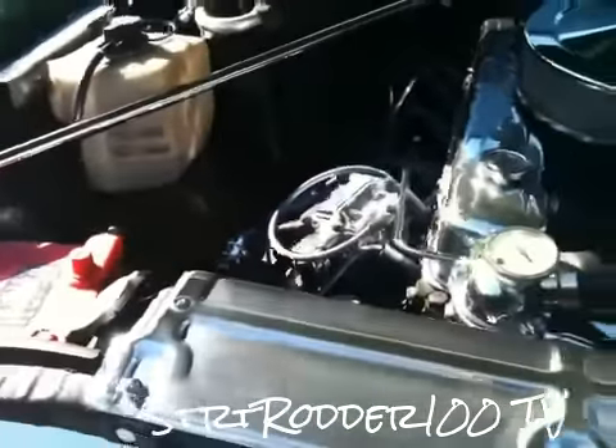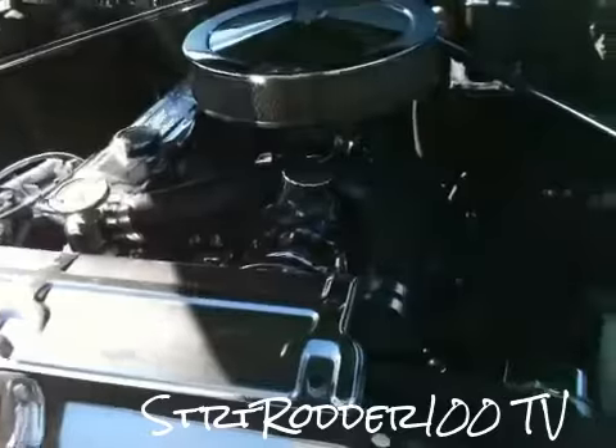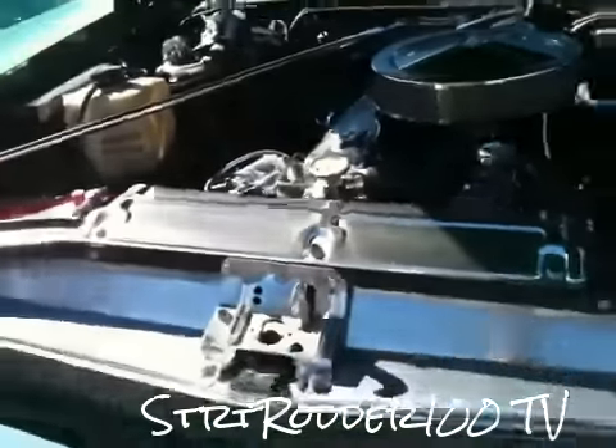Do you have to do any modification to put the HEI in here, or did it have an HEI on it originally? No, I took it out. I had to buy an HEI for it. And it just slips right in? Just right in there.